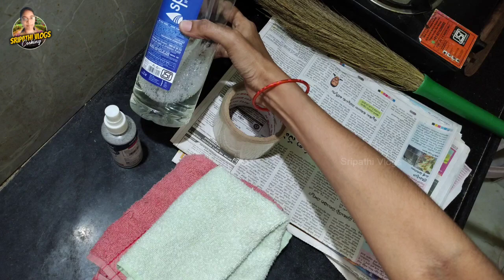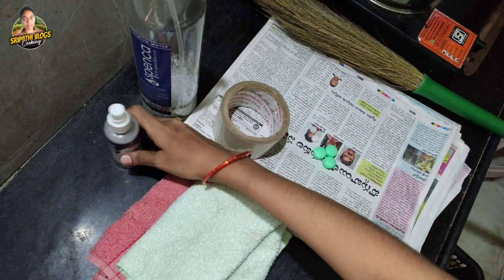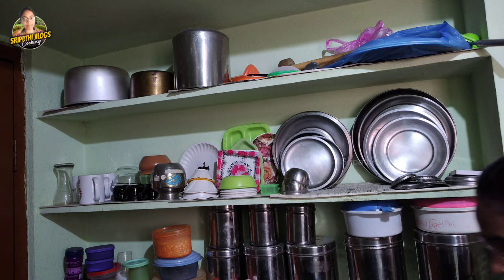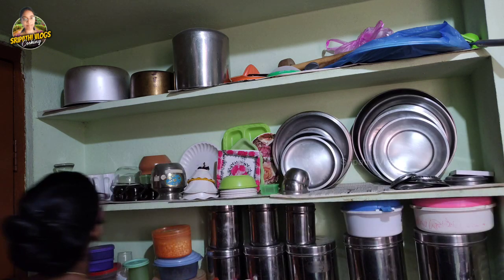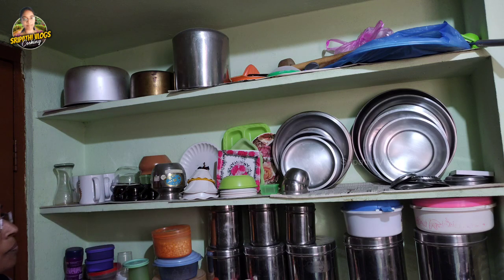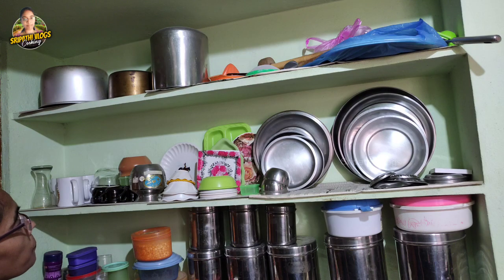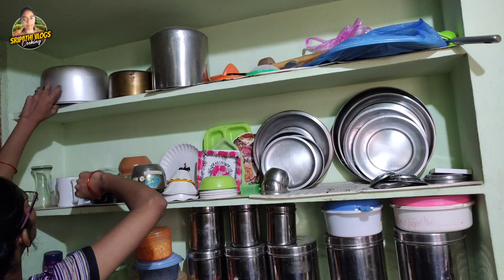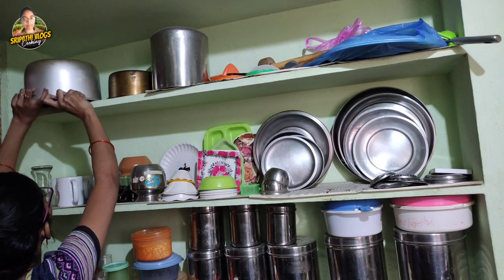We will prepare the cleaning solution for cleaning. The kitchen is very nice — it is very nice to clean. My kitchen is very nice and it is very nice to clean the kitchen.